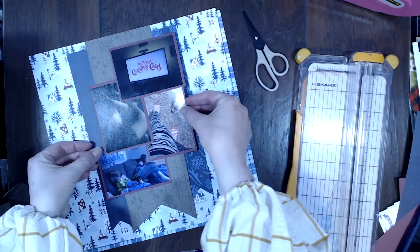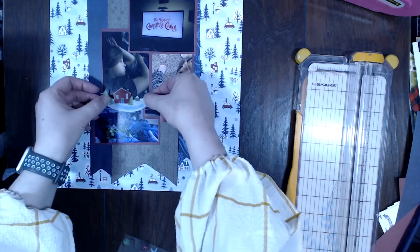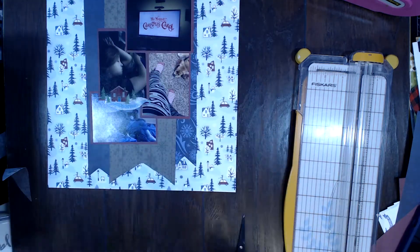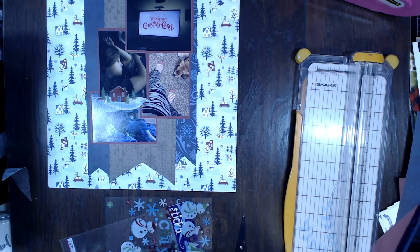I'm going to add my one sticker, and then I think I actually add all of the rest of the embellishments off camera, so I apologize. But you will see here in just a few seconds the title and embellishments added on. Thank you so much for watching today and I hope you have a great scrappy weekend. Bye!